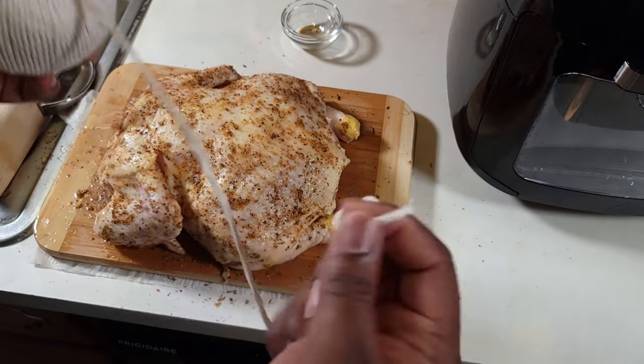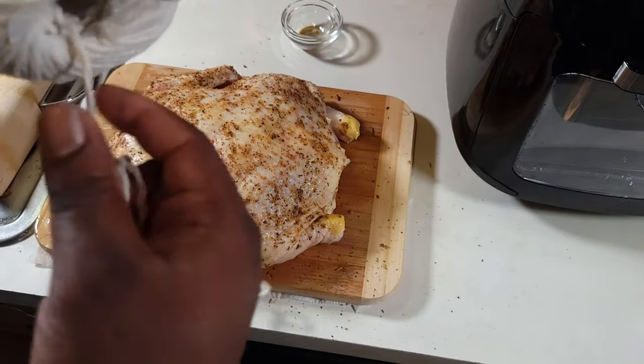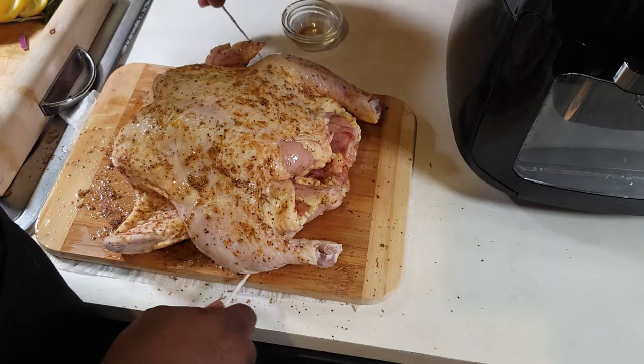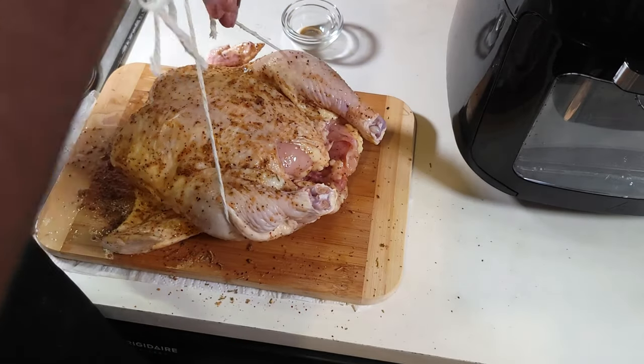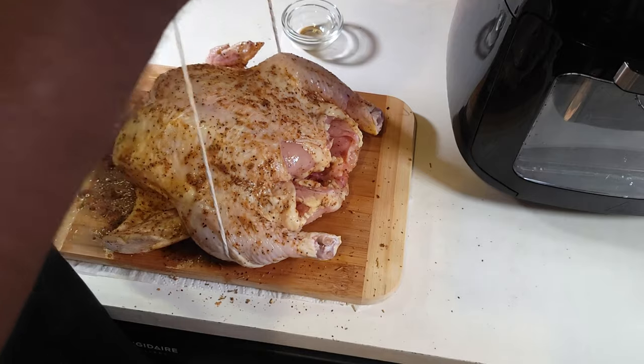Now you want to get yourself some baker's twine and tie this chicken up however you're comfortable with. This is my first time doing a rotisserie, so I tried to do it my way.